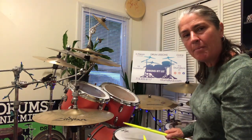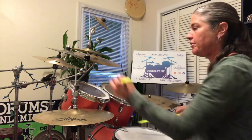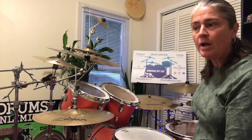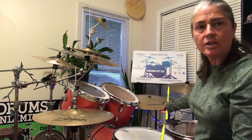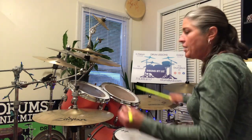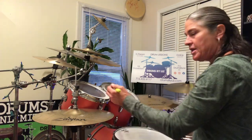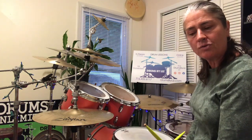We're going to come to a flam on beat four. So the whole thing so far: one-y-and-a, one-y-and-a, two-y-and-a, three-y-and-a, four. Then we're going to push a bass note onto the e of four, and then come up to our cymbals for the 'and.' You could leave it as just four-and, but I think it sounds nicer with the e of the bass in between those notes. So it'll turn into four-e-and kind of thing.